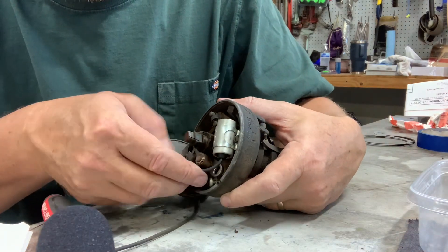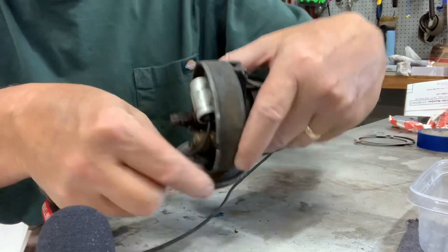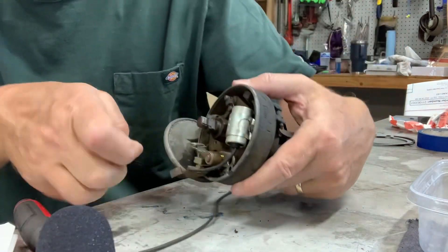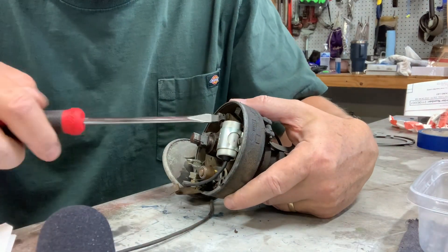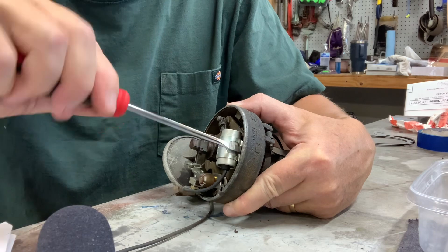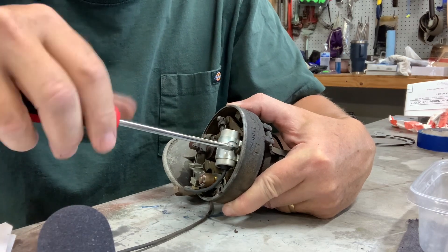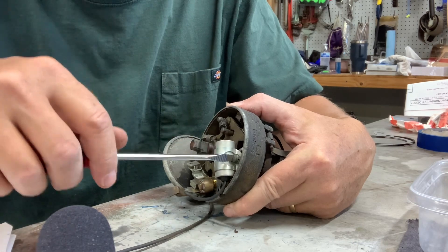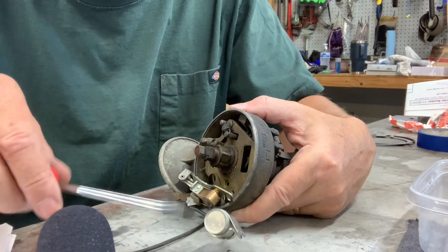By upgrading this Mustang from points to a Pertronix electronic ignition, during this time I'll probably just disassemble the distributor and clean it up real good and make it look a little better.